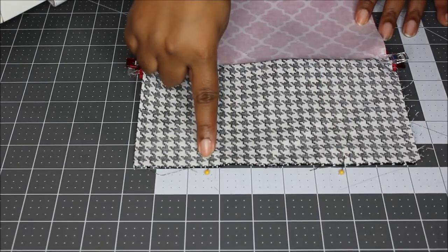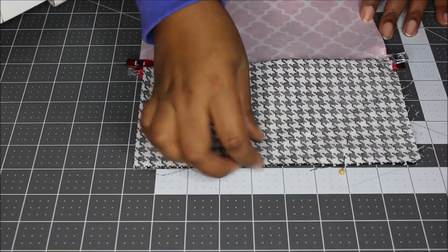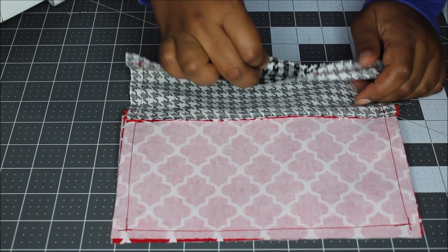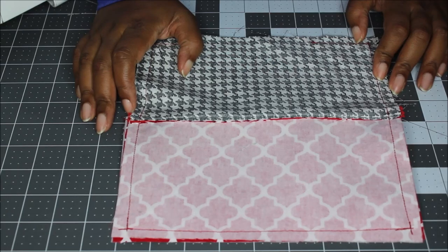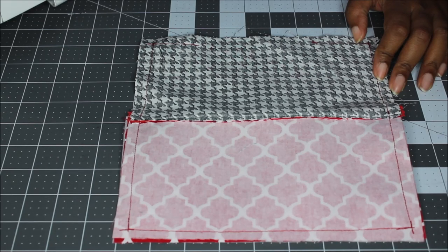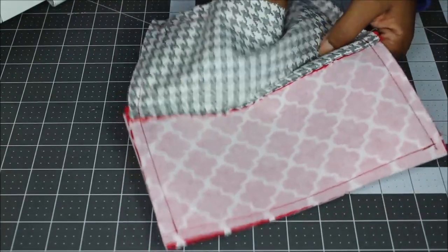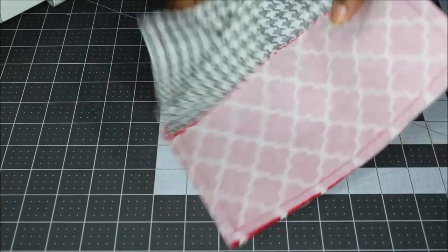Take this to the sewing machine. You're going to start at one pin, sew all the way around, and stop at the other with your opening. Now that you have sewn all the way around and left your opening in the lining — you can leave this flat if you want a flat case, but I want one that has a square bottom. So I'm going to show you how to make your corners square. Reach your hand through the opening in your lining, and if you need to unzip your zipper some more you can do that.